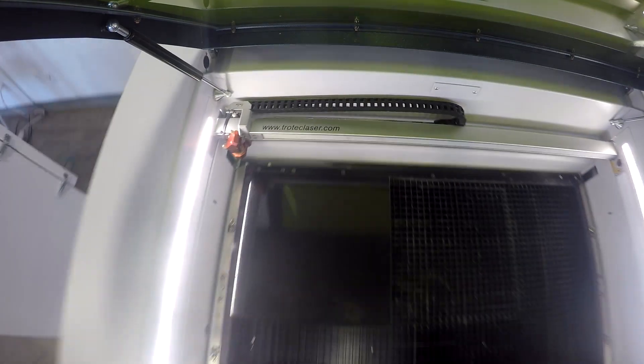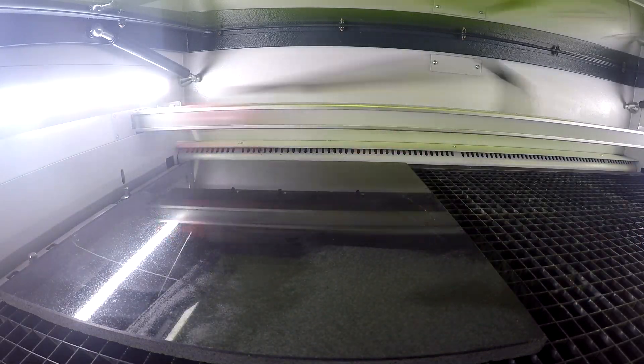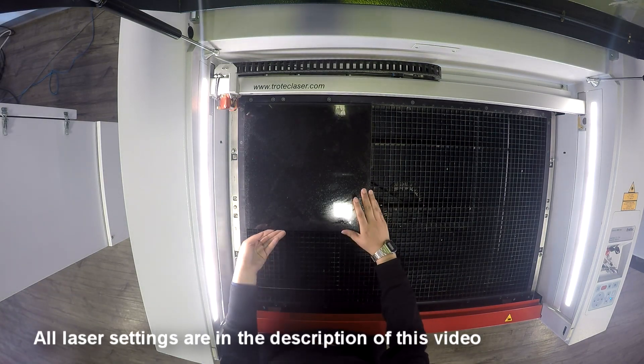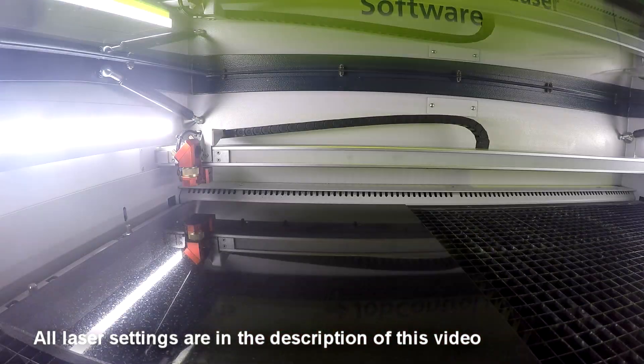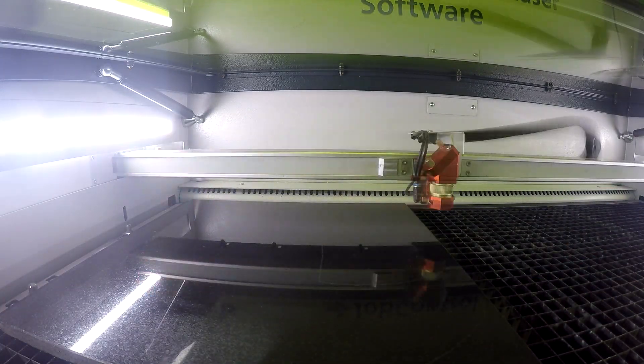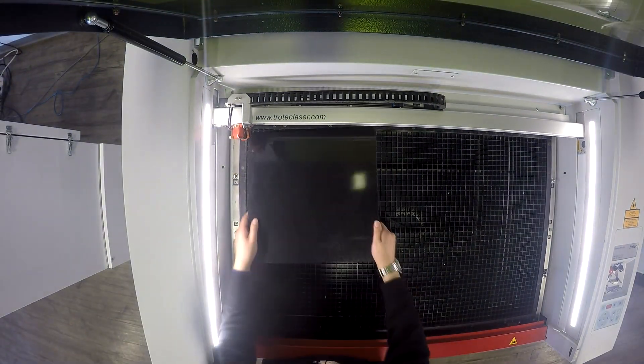We CO2 engraved each of our 12 by 12 granite tiles using the Trotec Speedy 360. Keep in mind that we used the Speedy 360 for this application, but because the tiles are 12 by 12, we could have used the Speedy 100 and still made a monument of the exact same size and detail. Where sandblasting is ideal for the deep engraving of things like text and numbers, lasers are perfectly suited for very high detail engraving, things like photo engraving.